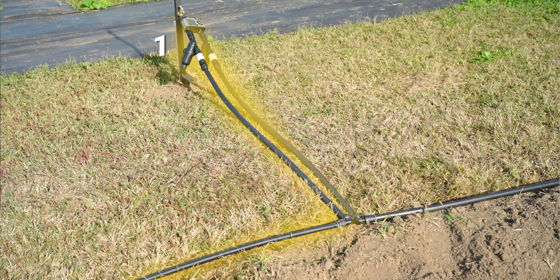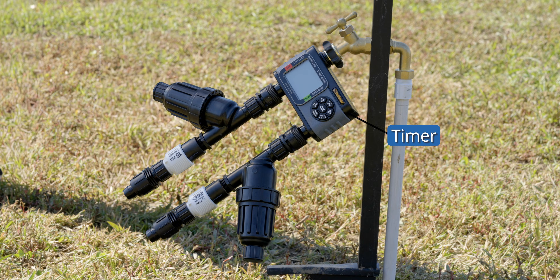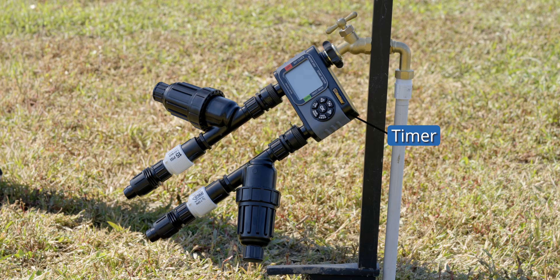The kit we chose comes with two zones, but the steps you'll follow for a single-zone setup are exactly the same. The only difference is that a two-zone system uses a splitter or multi-zone timer, as we did here.